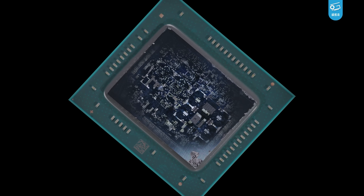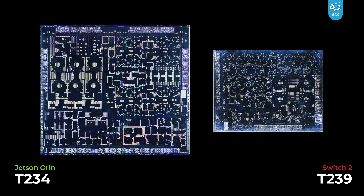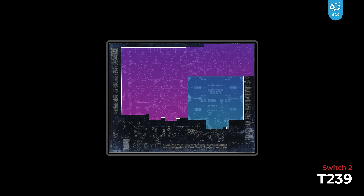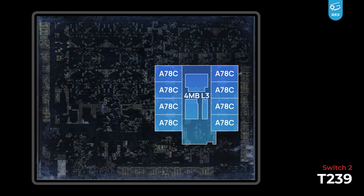Now let's grind the chip and see what's inside. This is the die shot of the T239. To be honest, the layout looks quite messy compared to other Tegra chips like Orin. What you can definitely spot here are the CPU cores, GPU cores, and memory controllers. This is the octa-core A78C CPU cluster on T239. We got 4MB of shared Level 3 cache in the middle, and each core has its individual 256K Level 2 cache within.